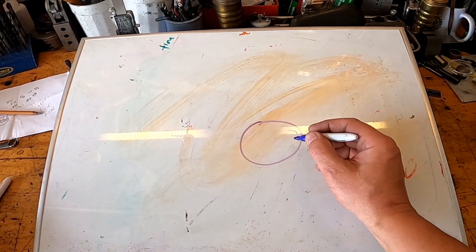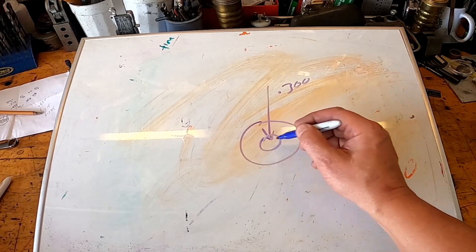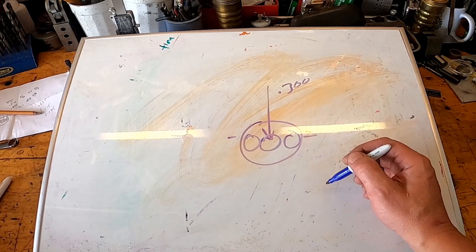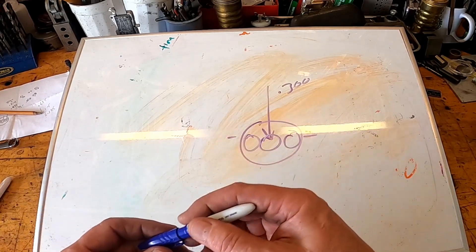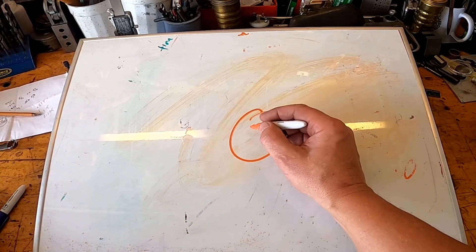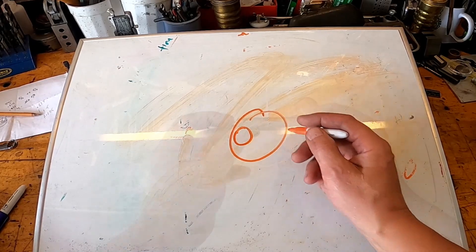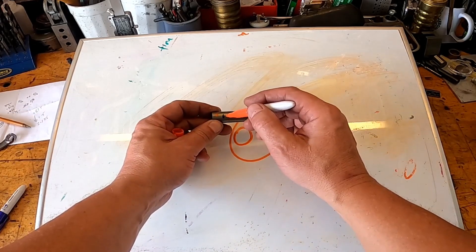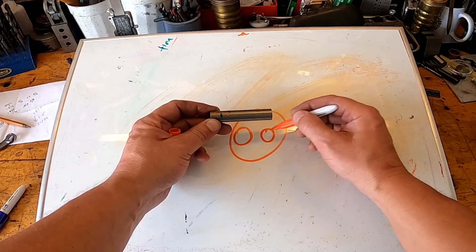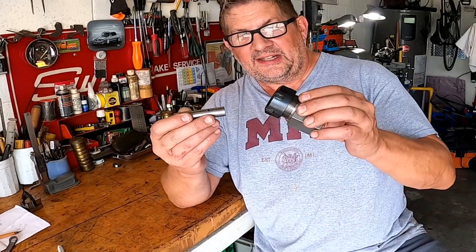I've already measured it — it's going to be a 300 thousandths offset. If we started in the middle and offset 300 thou, we'd need a one-inch diameter billet, but I don't want to burn up more material than necessary. So we're going to start with 5/8 stock, which is 0.625 inches, and offset from there. We'll get the first threaded part of the stud on one side, make some flats in the middle so we have something to wrench on, and the other threaded end comes out the other side. To do this we're going to hook it up in the collet block and put it in the four-jaw chuck.